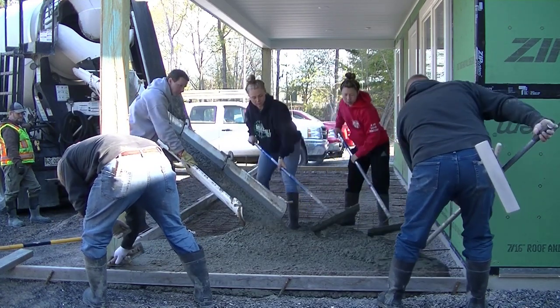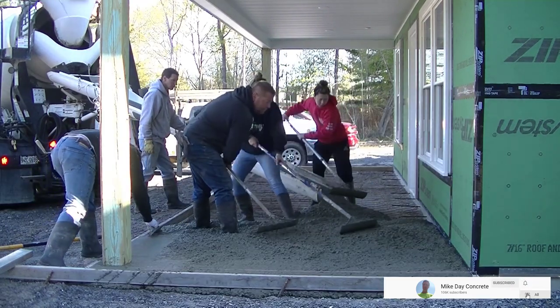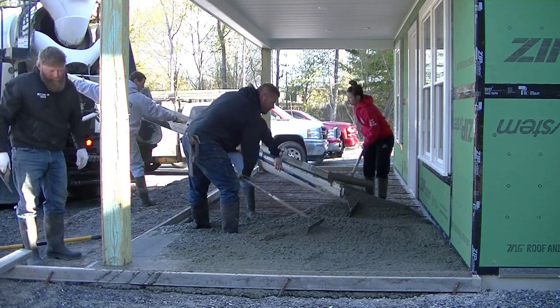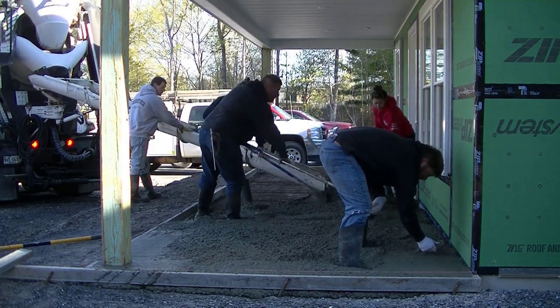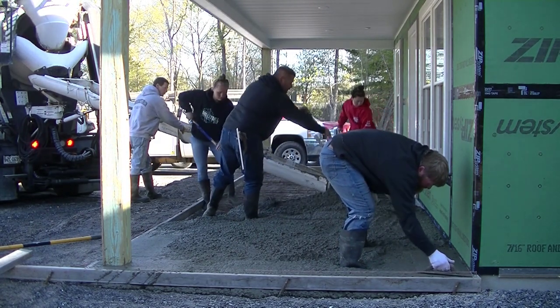We've got some wire mesh in here for reinforcement. We're also using fiber mesh in the concrete, and under the wire mesh you can see we've got those slab bolsters trying to hold it up off the ground. That's the problem with wire mesh — you're trying to keep it up off the ground, into the concrete where it'll actually do some good. That's why we always use fiber mesh too; at least we know the fibers are mixed in throughout the concrete.